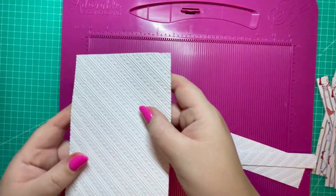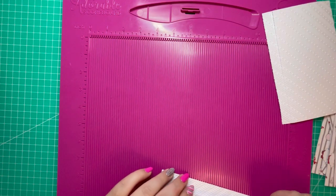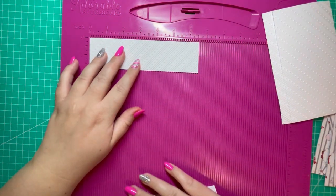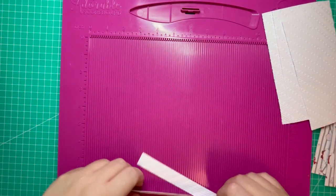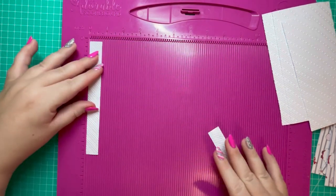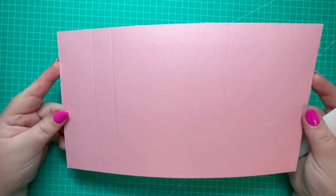I've cut those in white cardstock and embossed them. You'll also want one piece of 6 and a half by 1 and three quarters, and two pieces of 6 and a half by three quarters of an inch.